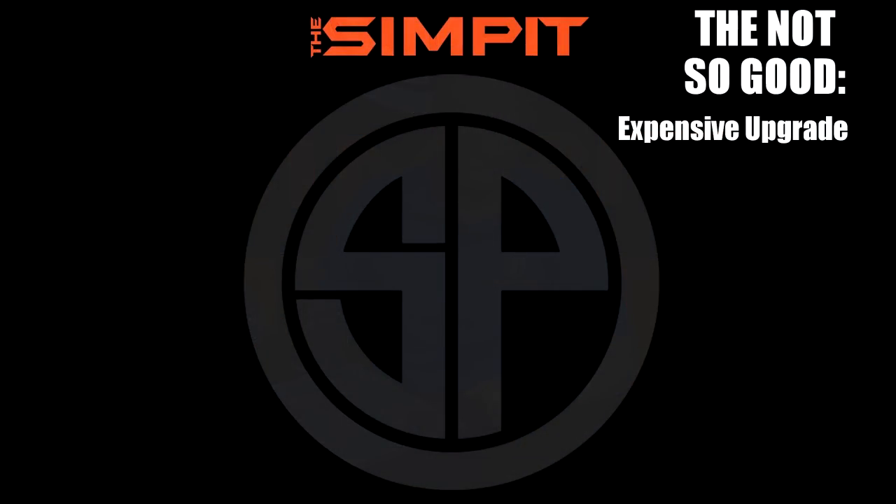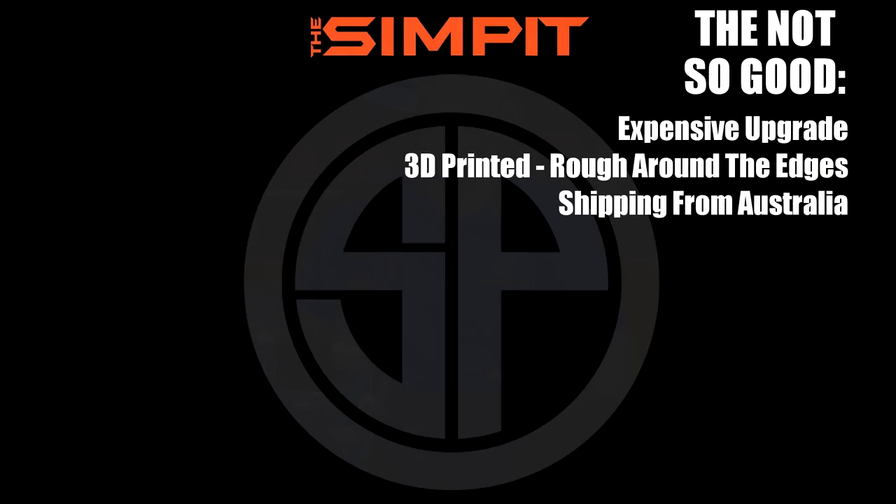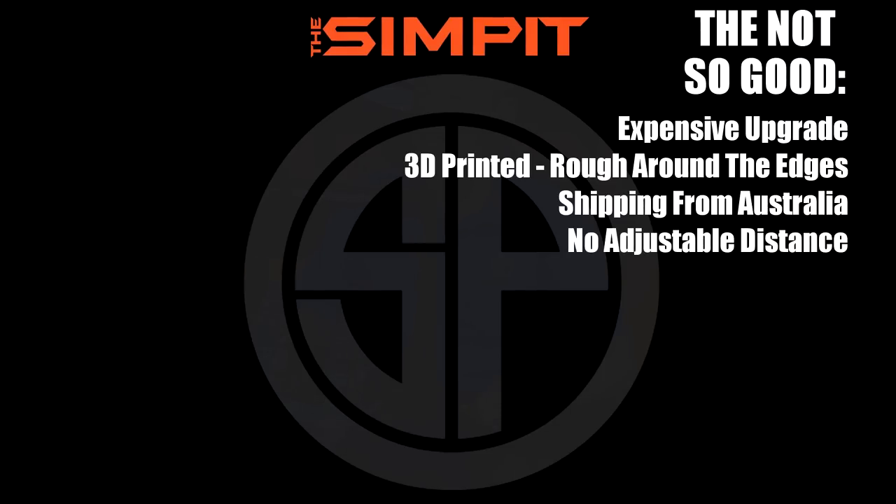Now onto the not so good: first, it is an expensive upgrade. The 3D printing is a little rough around the edges, there's shipping from Australia to consider, and there's no adjustable pedal travel distance.